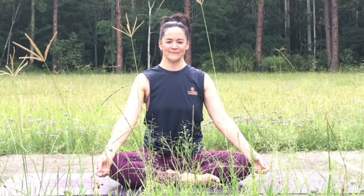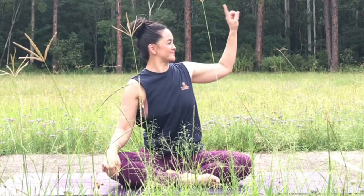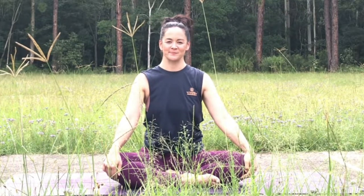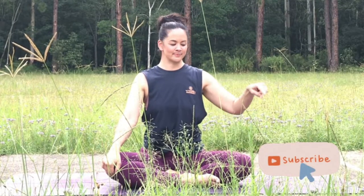Thank you, beautiful yogis, for joining me today in this practice. It would be wonderful if you left a comment of how you're feeling as you leave your mat today. You can also round out the practice with a blissful meditation — link right up here. If you found value in the video, please hit that little like button. Maybe you'd like to share your findings with a friend — if so, click the share button and spread the fun. If you haven't already, please subscribe and hit the notification bell. In this magic time of year, as we embark on new beginnings, keep making that magic in your world. It keeps helping spread magic to the rest of us. From your space, at your own pace. Namaste.